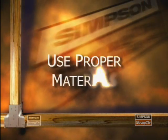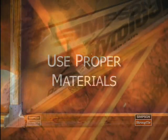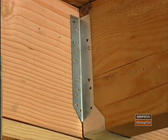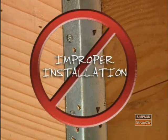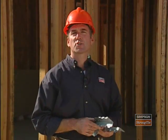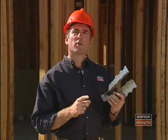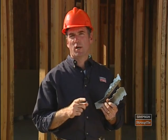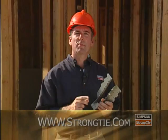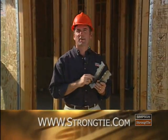And finally, Simpson Strong-Tie connectors can only be as good as the base material to which they are fastened. Make sure that the material is suitable for fastening and will support the load developed by the connector. After all, Titans, SDSs, and nails can't work if they're not fastened into adequate material. If you're not sure, or it's not stamped directly on the connector, remember: all fastener types and quantities can be found in the current Simpson Strong-Tie catalog or on the web at www.strongtie.com.